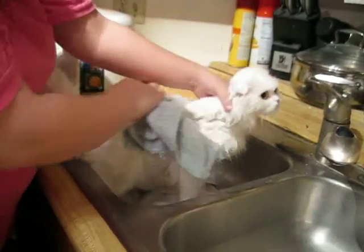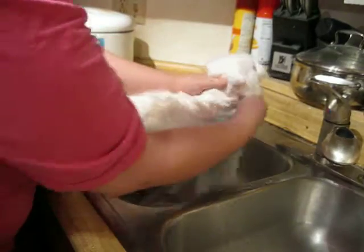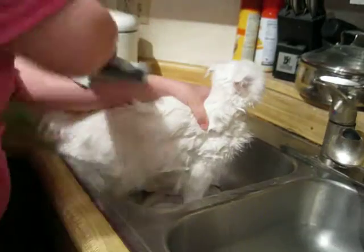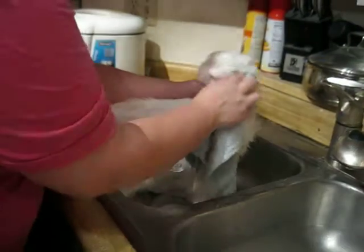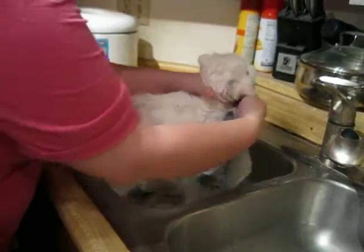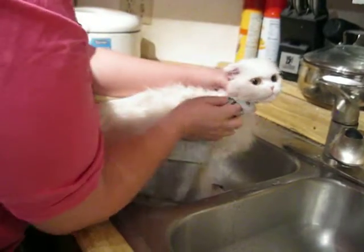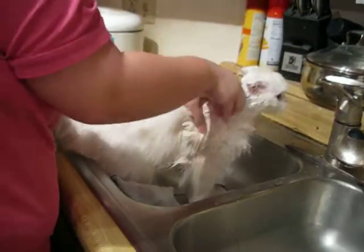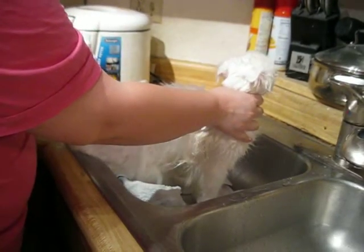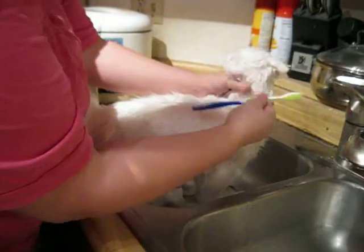That's the kitten down there thinking she's missing out on fun. The ears are a hard part to get once they're wet, so we like to get them when they're dry. I also use a toothbrush on long-haired cats on the back of the ears because that part can get really greasy.